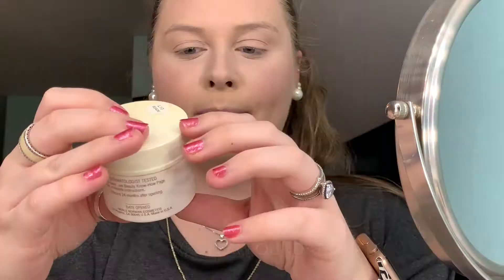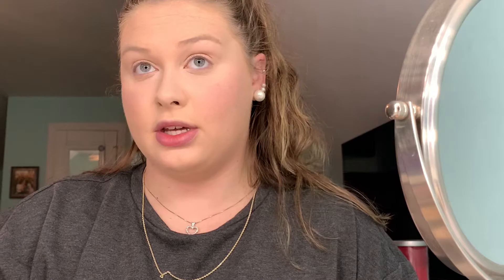This is the Purely Mineral Makeup in shade L10 — it's like a mineral powder. But before I do that, I want to go into this contour and highlight duo.